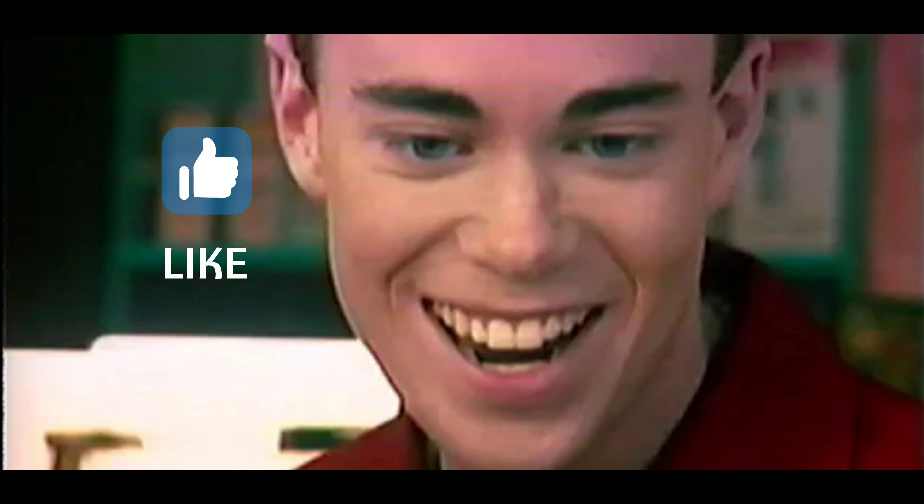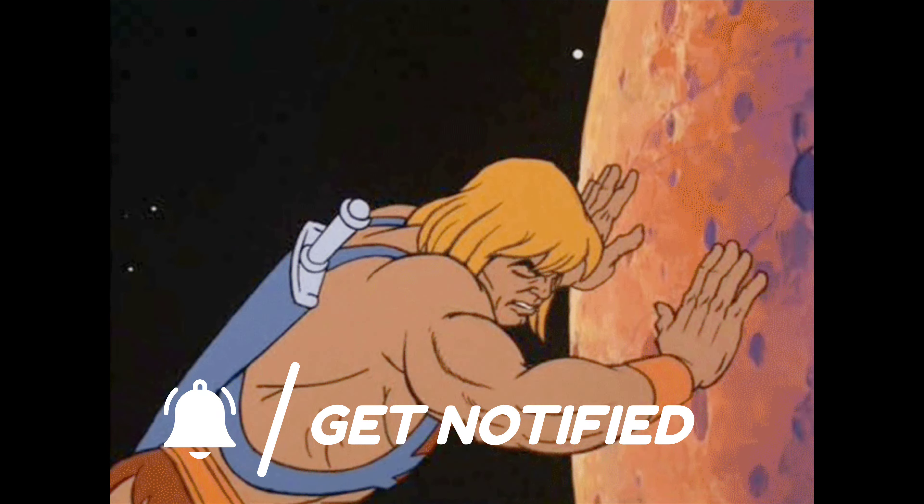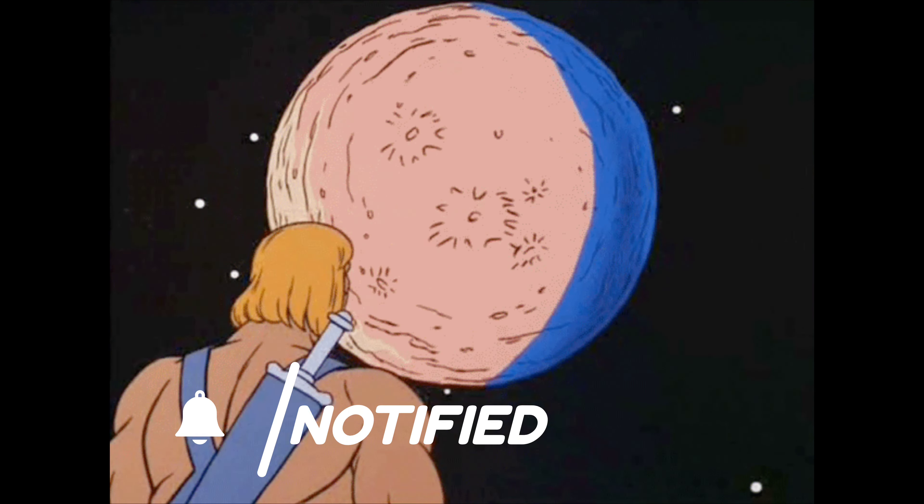I really hope you guys enjoyed this video. If you did, I would super appreciate it if you would smash that subscribe button and maybe like the video if you liked it. If you have anything to say, please feel free to leave a comment — I love it when people comment on my channel. If you have a friend to share this with, it would be fantastic, because I'm really not on many social media. I'll see you guys next time!